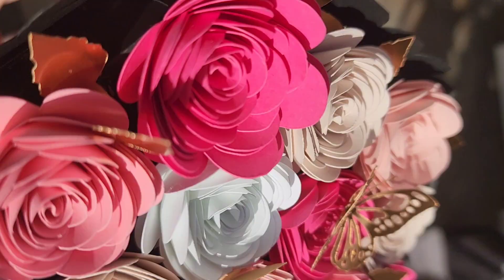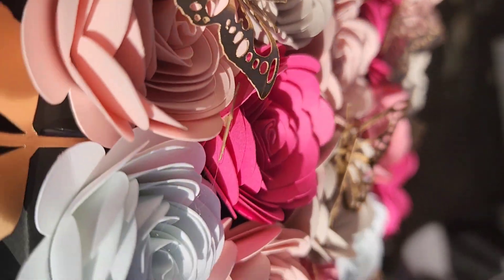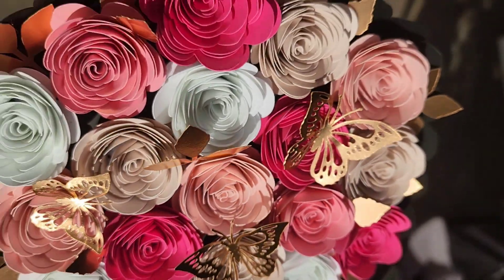Why buy flowers when we can make our own completely free? So if you guys want to learn how I did this, please keep watching and let's get started.